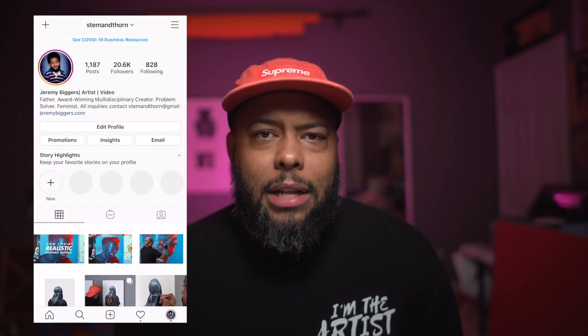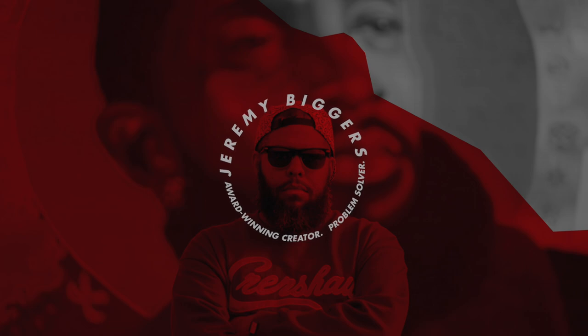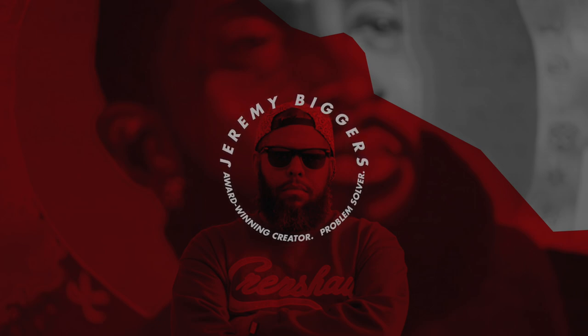I know you guys are excited to see the final product and I'm excited to show it to you, but before we do that make sure you guys like, subscribe, and comment here on YouTube — hit that bell in the corner so you're notified every time I post. Also make sure you guys are following me on Instagram, my name is stemandthorn — s-t-e-m-a-n-d-t-h-o-r-n — on Instagram. I post a lot of the artwork I'm working on in pretty real time. Let's check out the finished piece right now. Alright, that's it for this one guys, I'll see you on the next one.